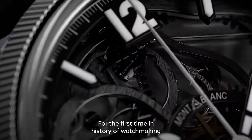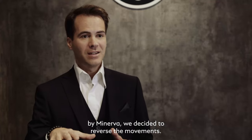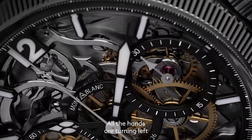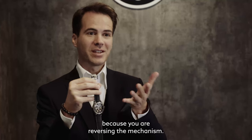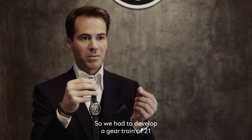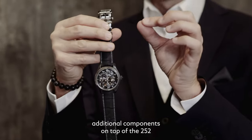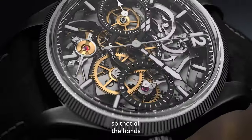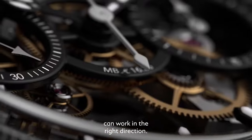For the first time in the history of watchmaking by Minerva, we decided to reverse the movements. All the hands are turning left because you are reversing the mechanism. So we had to develop a gear train of 21 additional components on top of the 252, so that all the hands can work in the right direction.